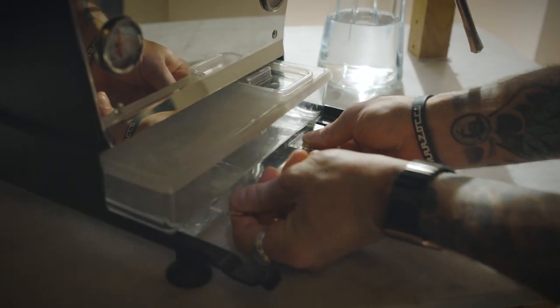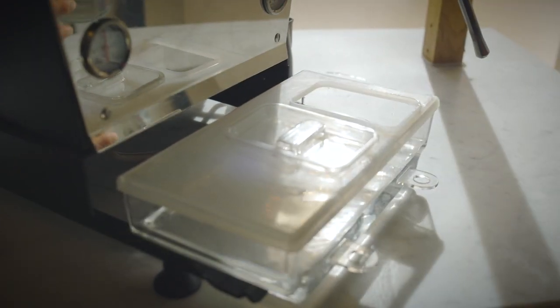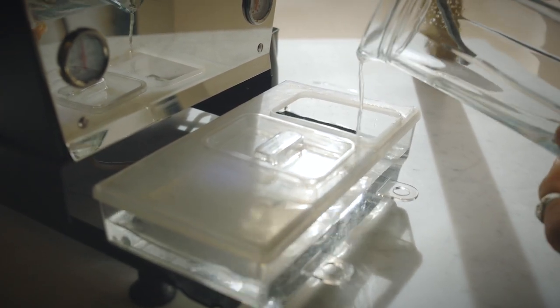And then number five, the last one. Most of my students forget that coffee extraction is basically two elements, two ingredients: you have coffee, obviously, and then you have water. And guys, you really want to use the right water. You really want to use the right PPM of total hardness, and you really want to use the right PPM of alkalinity.